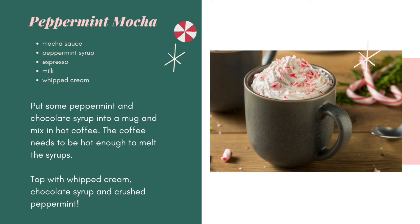For a peppermint mocha, you'll need mocha sauce, peppermint syrup, espresso or black coffee, milk, and whipped cream. Put some peppermint and chocolate syrup into a mug and mix in coffee — the coffee needs to be hot enough to melt the syrups. Top with whipped cream, chocolate syrup, and crushed peppermint. Peppermint adds to the festive flavor and look of this holiday drink.